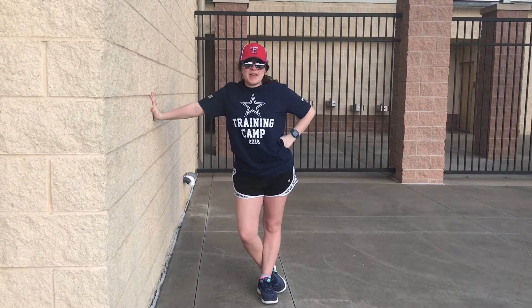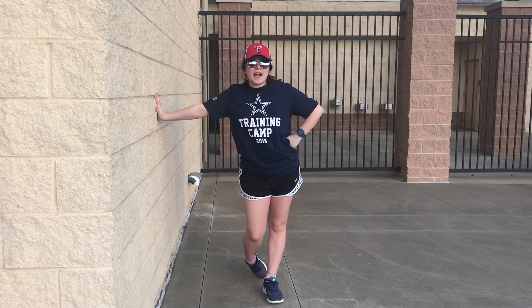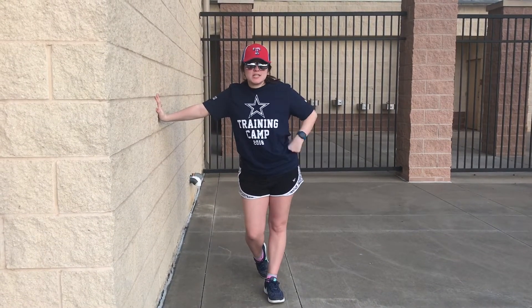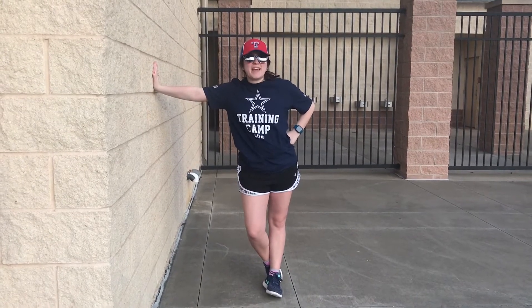Hey y'all and welcome to Fitness with Meg. Today we have a three minute wall push-up workout. For this workout today we're going to be standing and you just need a wall — any wall will do. And so if you are ready, let's go ahead and get started.